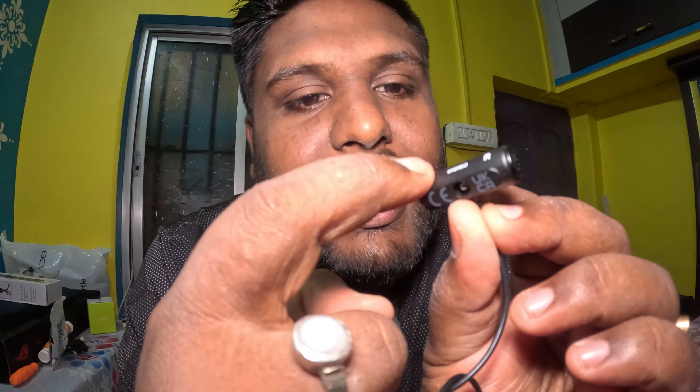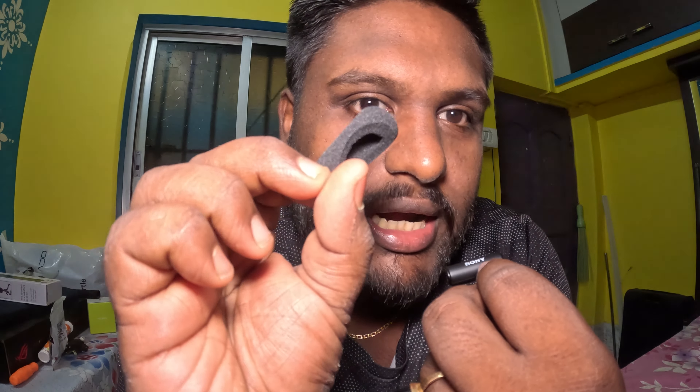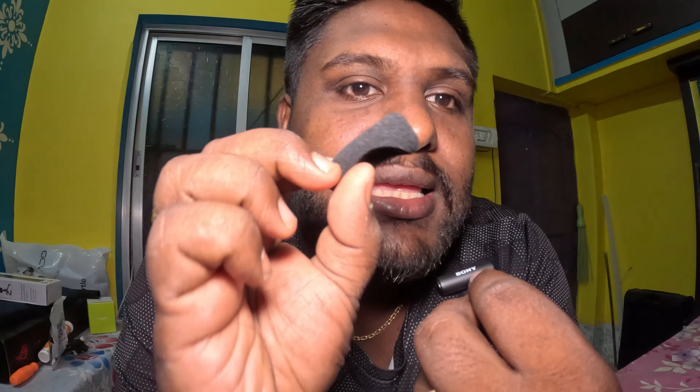Wait a second. There is a microphone on my right. It has its microphone on my right, but it happens with the camera on my right one. This is a small dead cat. Even with any wind noise, we will hear that.